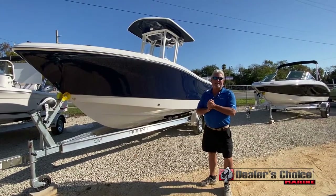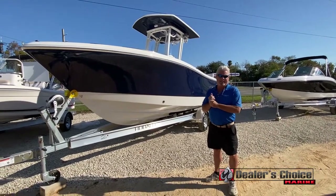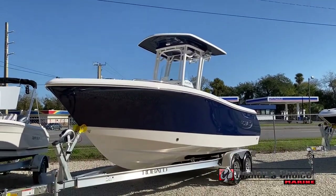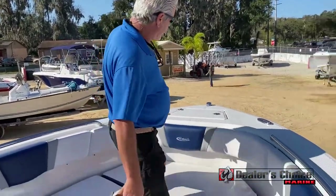Hi guys, today we're taking a look at the Revalo R230. It's a new boat for us this year pretty much — a really good seller. We're on the 230 up here at the anchor locker.